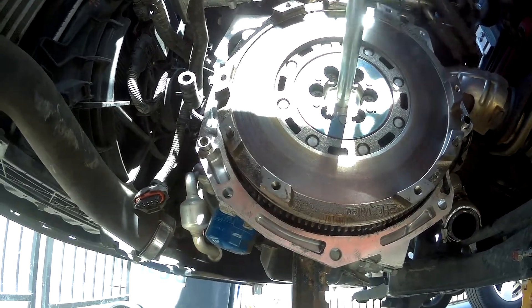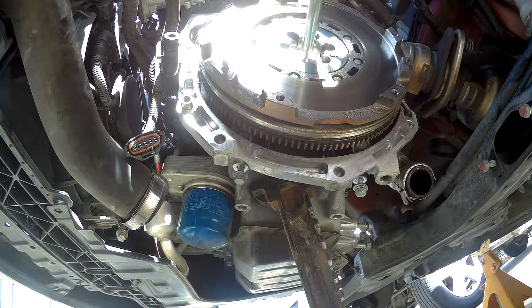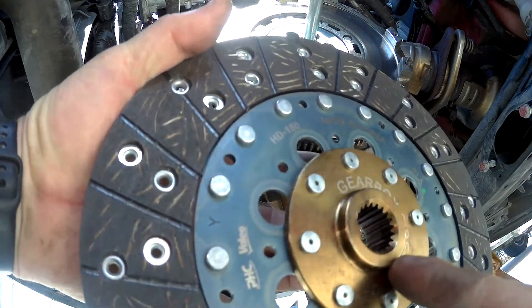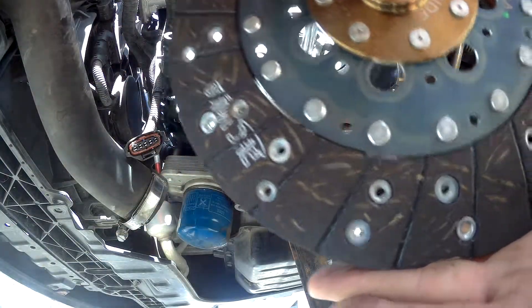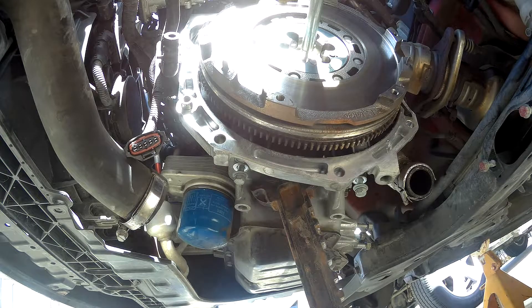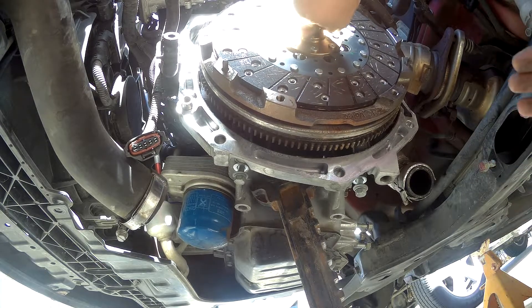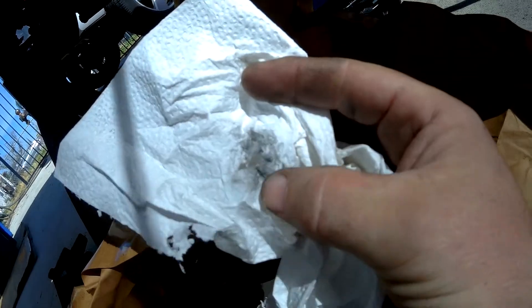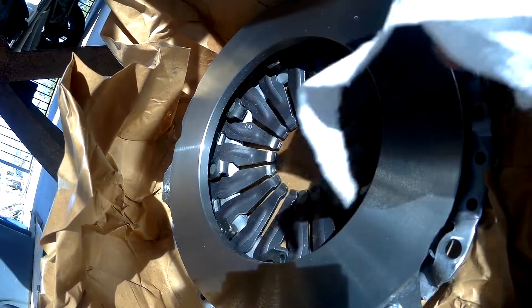Now, if you read the clutch disc it says 'gearbox side,' so that side goes towards the transmission and the pointy side goes towards the motor. Slide the disc on, then slide the tool through it to center it. Even though clutches come wrapped in paper, wipe it down with brake cleaner — there's still some oil on there. You can see a little bit of black residue, so always wipe those down real good before installing.